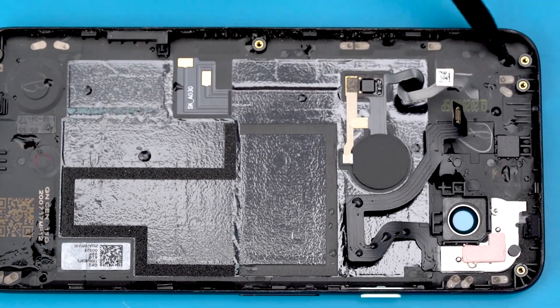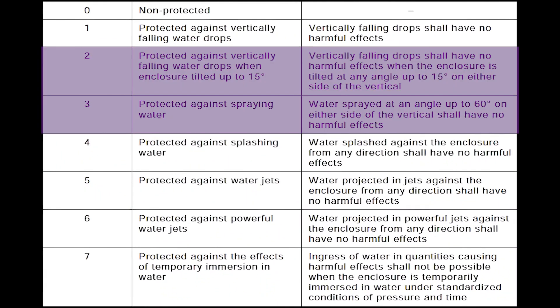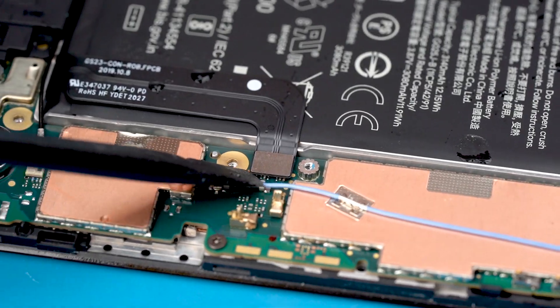The Google Pixel 4a waterproof level should be around 2 to 3, so be careful not to drop your Pixel 4a into the water.